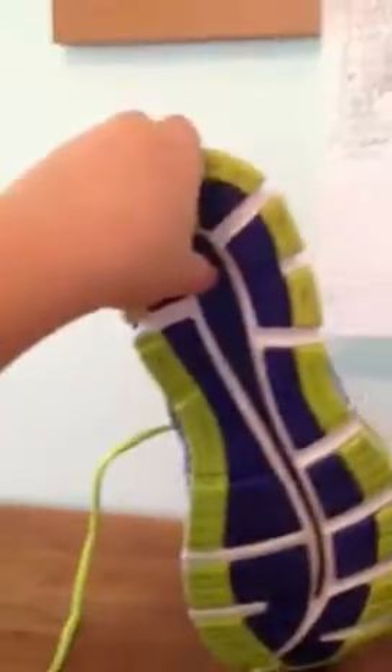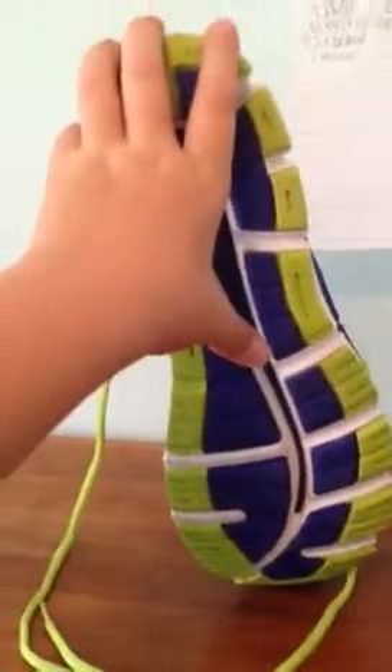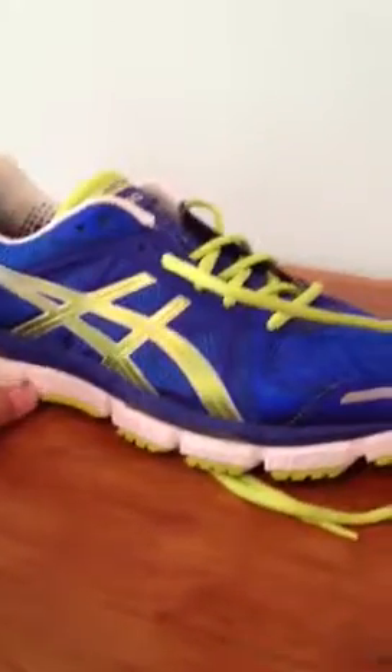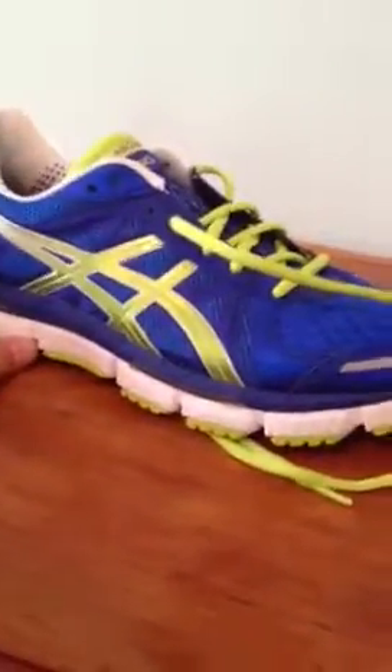This right here is what Asics calls their guidance line, which helps you run straighter, because most people tend to run with their feet facing inward, and that's not the correct way — which I run like that, and most people do.